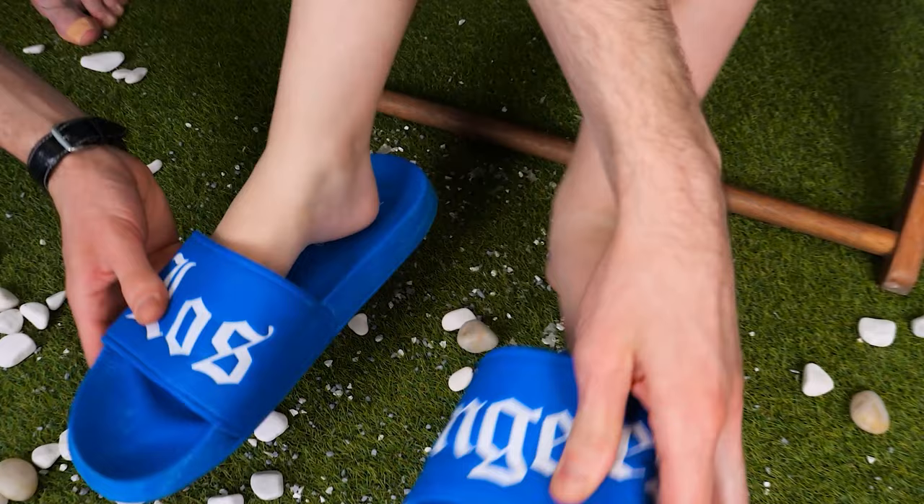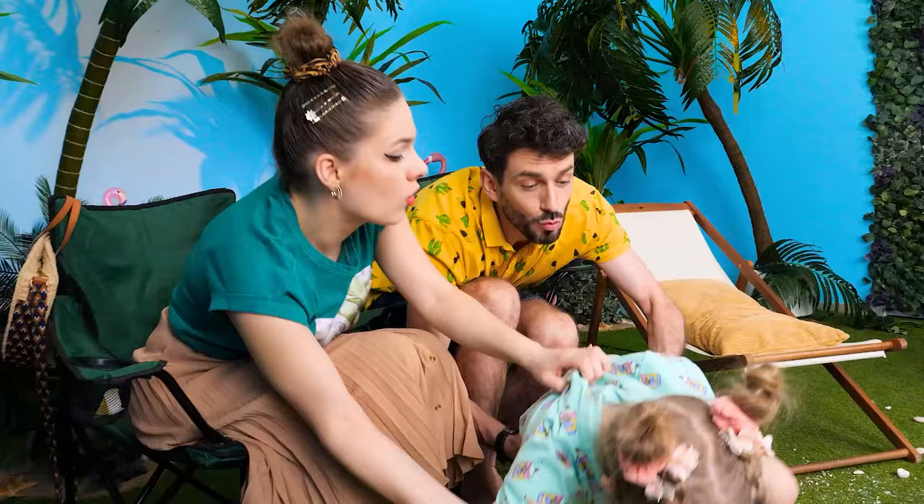Ouch! My foot hurts! Look! Oh no! I'm gonna lend her my slippers! Slip them on! Whoa! Are you okay? Now I have pebbles on my forehead! And my knees are swollen too!